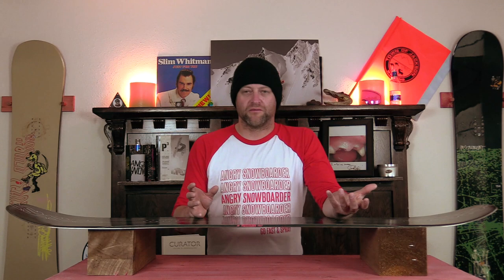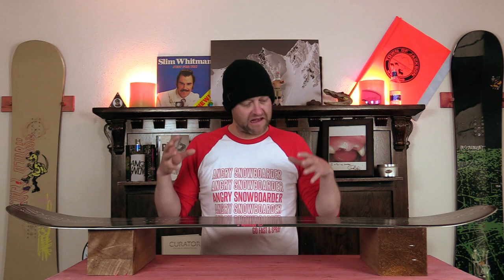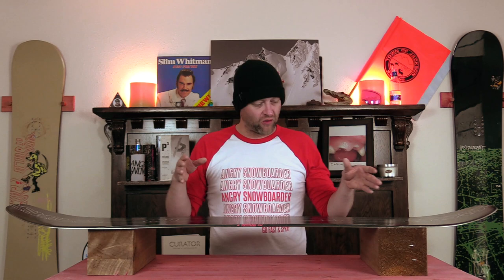All right, so make no qualms about it — this board's soft. Now I'm pretty sure if I was riding a bigger board than a 152 it wouldn't have been as soft, but this board's still soft. What you get with this board is a smooth, consistent flex from tip to tail, and that's perfect for what this board is. There are realistically only two stiffer spots, and that's right underfoot at the insert packs. You get a lot of torsional flex to it.